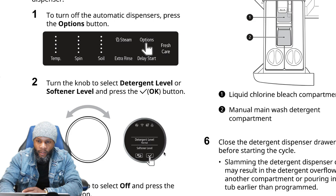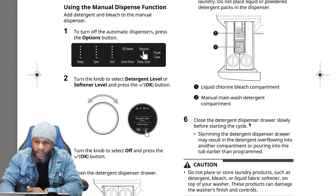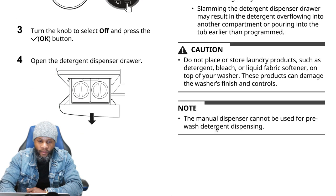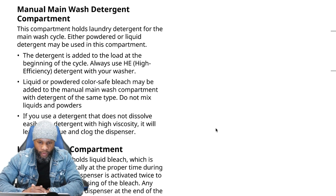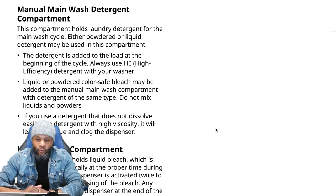You can adjust the detergent or softener level up or down. The compartments include: compartment one for liquid chlorine/bleach, and compartment two for manual wash detergent. The manual main wash detergent compartment holds laundry detergent for the main wash cycle — either powder or liquid detergent may be used. The detergent is added at the beginning of the cycle. Always use high-efficiency detergent. Liquid or powder color-safe bleach may be added to the manual compartment with detergent of the same type. Do not mix liquids and powder.